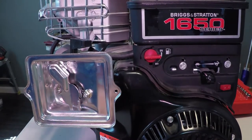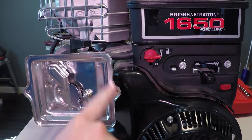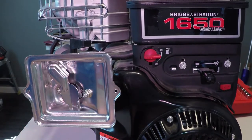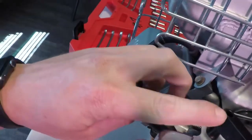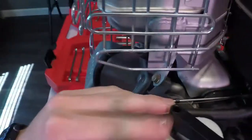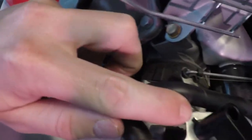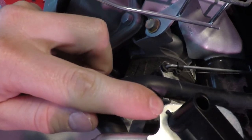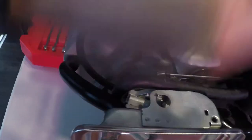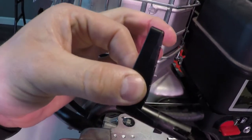Next we want to start looking at how we're going to get the air cleaner base off — this silver piece here. It's pretty simple, but first there are a few things that need to come off before we do that. Over here we have the choke lever that actuates the choke. You can kind of see it right through there as I open and close it. This lever has to come off. It's very simple — you have to line up the plastic piece with the open slot on the metal and simply pull straight up and off. This is the choke lever.